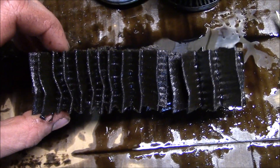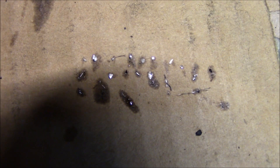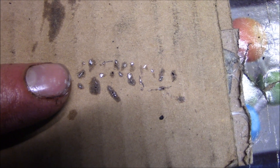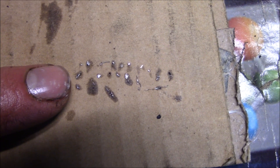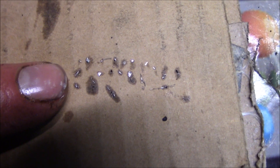I ran through it like a prospector running through a sluice box, and this is my haul right here. Honestly I was expecting it to be way worse for the abuse this engine has been seeing. I am not particularly concerned. Let's see if any of it is magnetic.